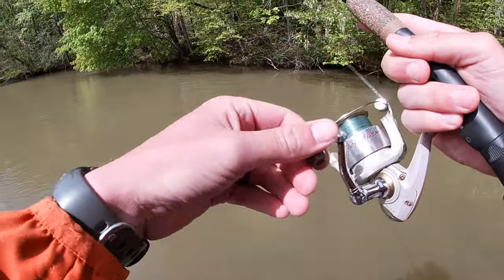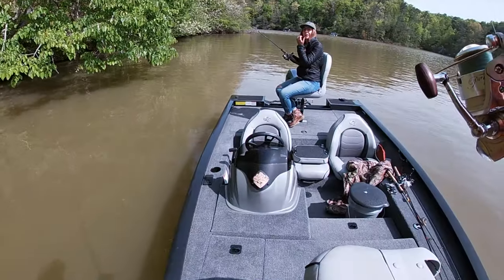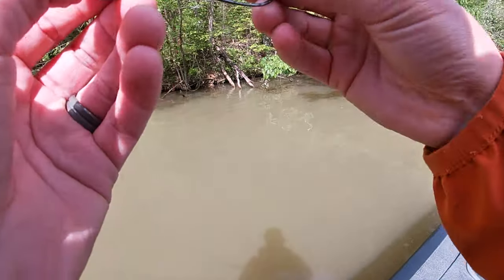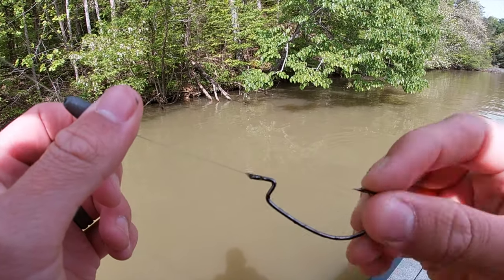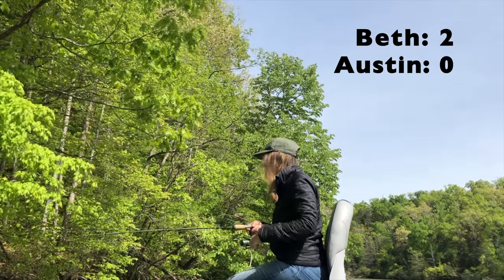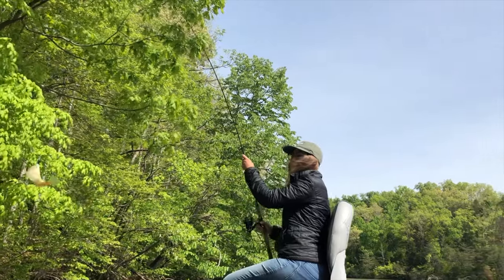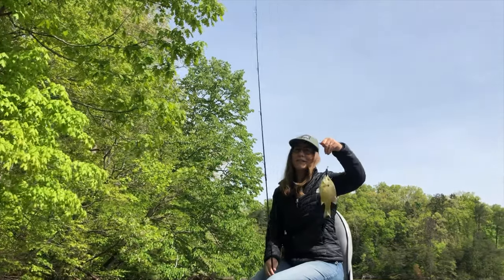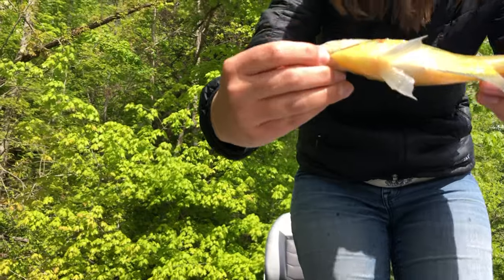There's something right there. I don't know if he's a bluegill. Look at that. It took my Senko — he said let me have that Senko. Wow, ripped that Senko completely off. There we go. Did he get off? Nope. Nice — big bluegill. Look at that sucker. Good job, Ben. That might have been what took your Senko. He's a pretty good size.